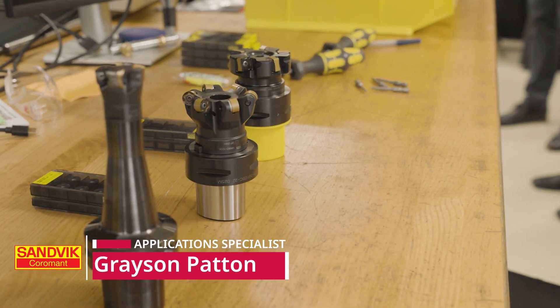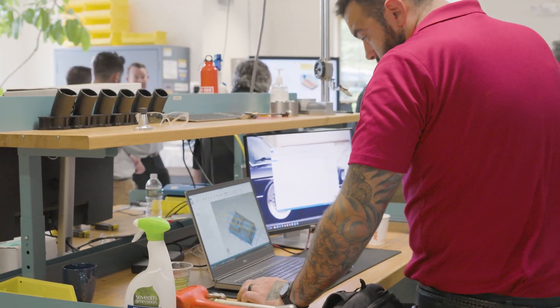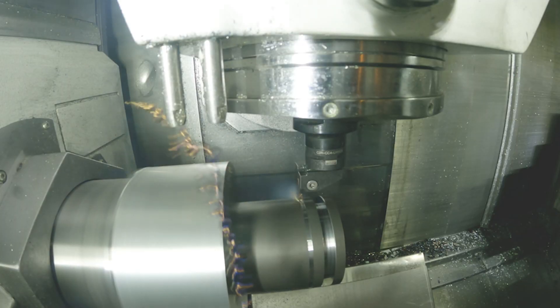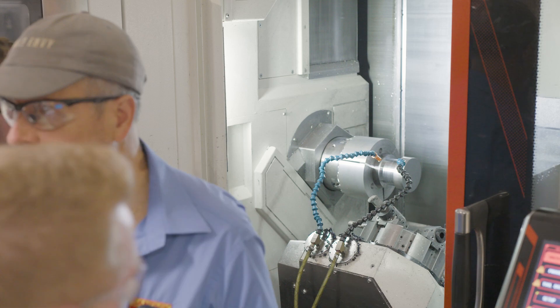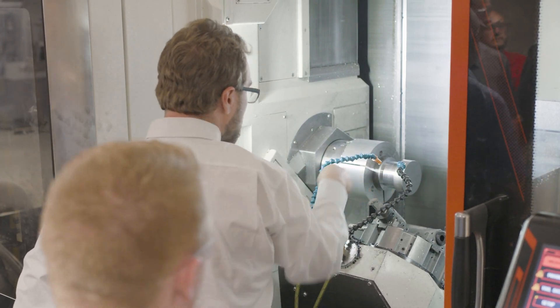Today we're showcasing the MH20, MF80, and MR80 products as well as the CoroTurn II on the lathe side. Utilizing Mastercam's dynamic toolpaths we're able to do some very aggressive turning and fast toolpaths, so it's very cool to showcase what we're able to do. The ability to have all these internal Sandvik employees in one location at one event really helps us show what we can do with collaboration.